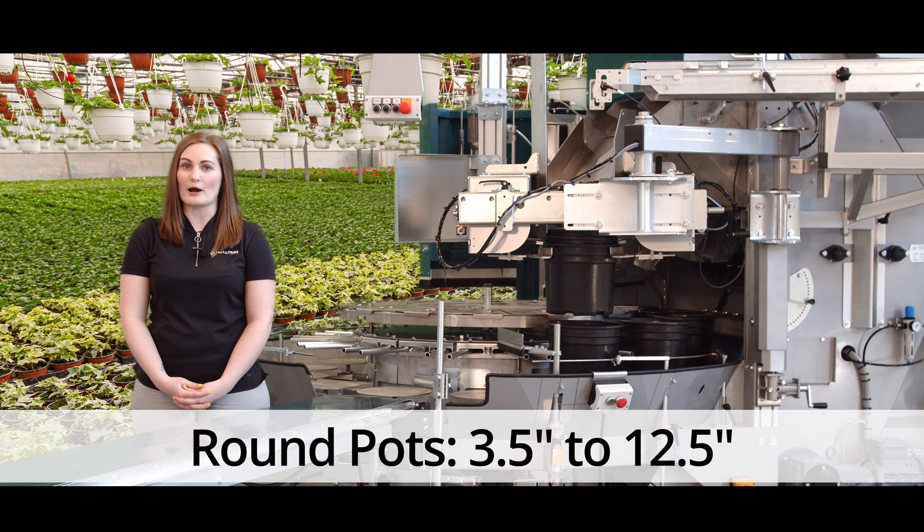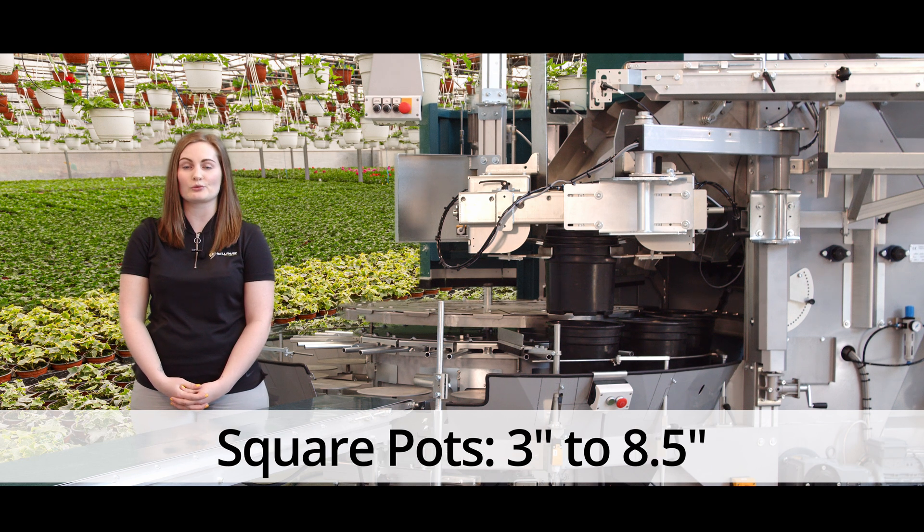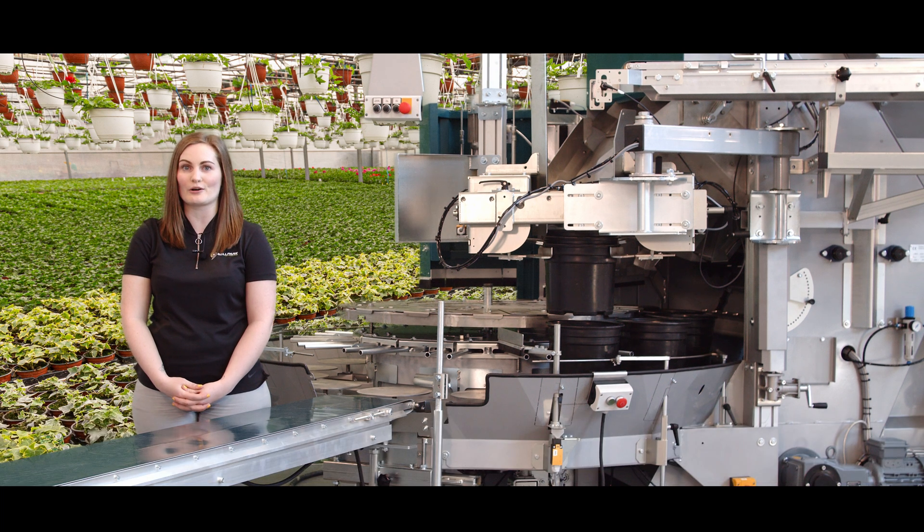The D-model can fill round pots in a range of 3.5 inches to 12.5 inches and square pots in a range of 3 inches to 8.5 inches at up to 5,550 pots per hour depending on the pot size and drill mode.